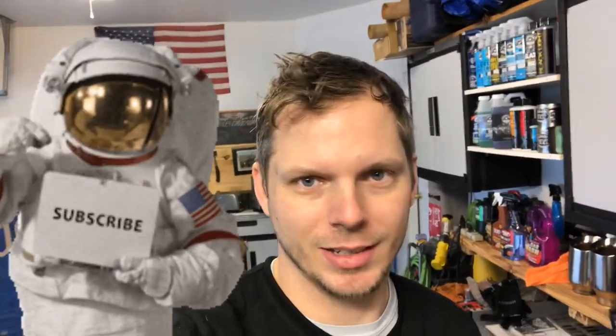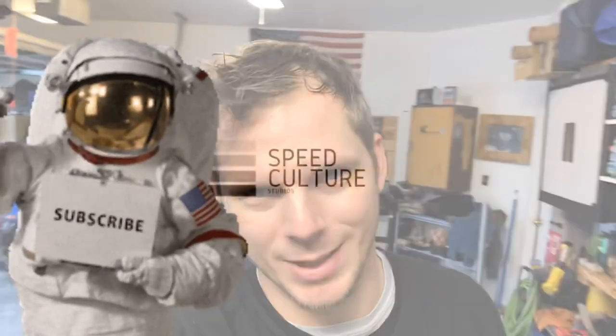That's it guys. If you have any questions, leave them in the comment section below — I'll certainly get to them as quickly as I possibly can, either here or on Instagram at Speed Culture Studios. Thank you guys for stopping in. Got a lot of good stuff coming. Obviously you saw stainless steel braided brake lines going on next, so stick around. Other good stuff coming, I promise you. You don't want to miss it. Thanks for watching, see you next one.